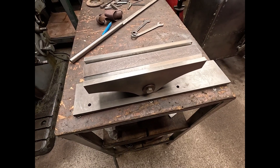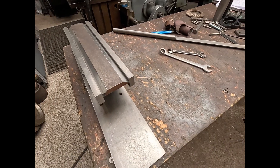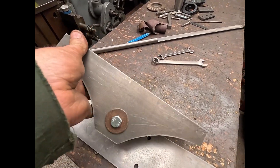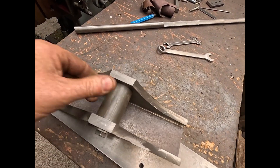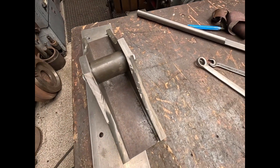We're getting the driver all ready for welding. Feed out there, brush there just to keep it in place and stop it from shifting.